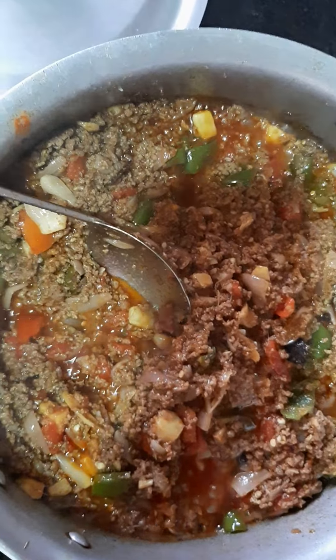Today I am cooking keema bharai karela — this is a Pakistani special dish. I am going to use beef mince, because God said in the Bible not to eat pork meat, so this one is beef — cow beef. We are cooking it now, so let me tell you the ingredients.